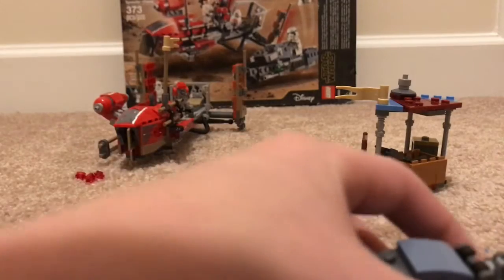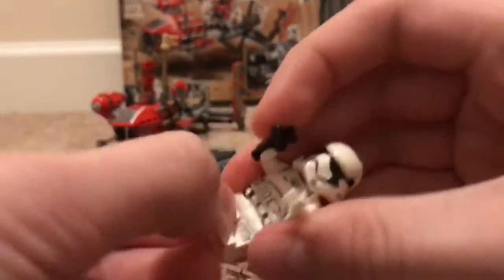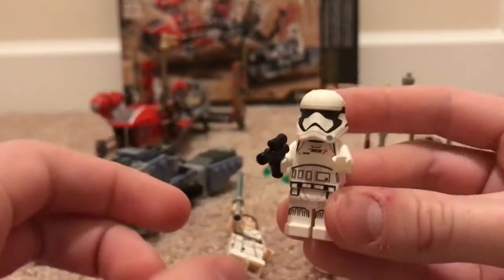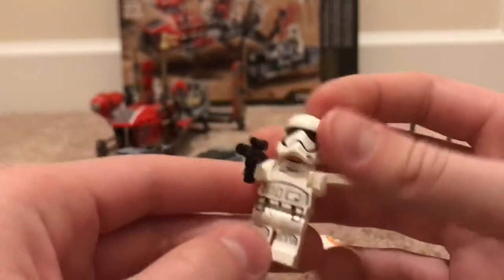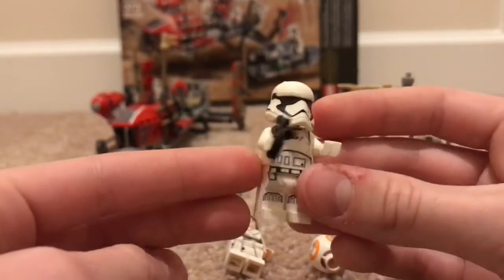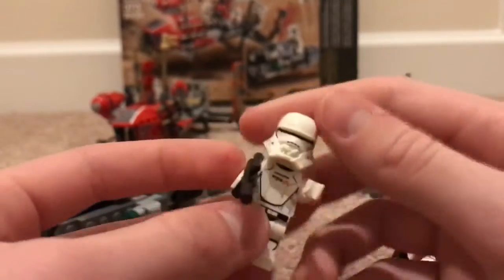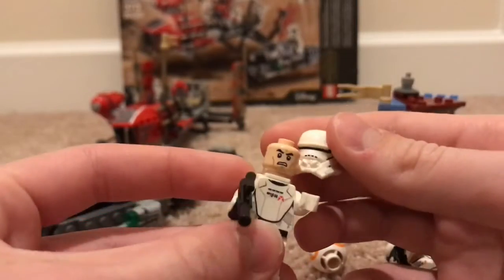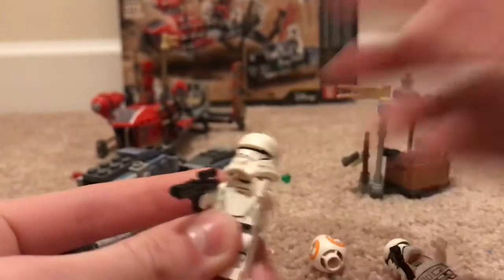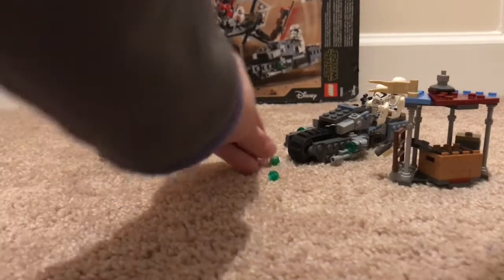Next we have the Treadspeeder people. We've got the Treadspeeder Driver — at first I thought it was just a normal Stormtrooper, but yeah, angry clone face on there, and it's just got a little marking right there. And you've got First Order Jet Trooper, which has this cool print on the back. Don't have that jetpack piece — pretty cool. You got a cool mask piece too. They also come with extra ammunition for the stud shooters.